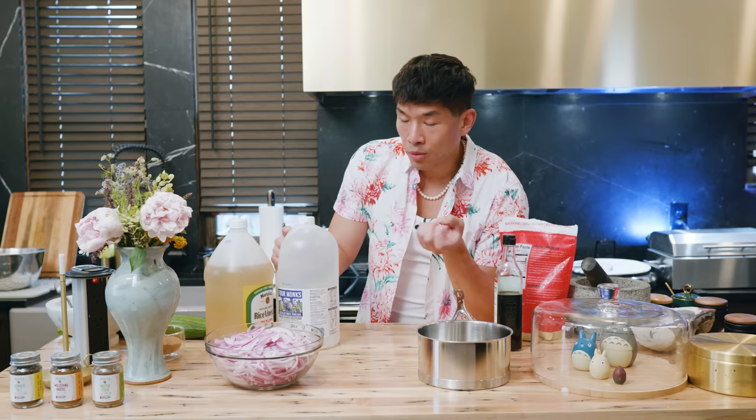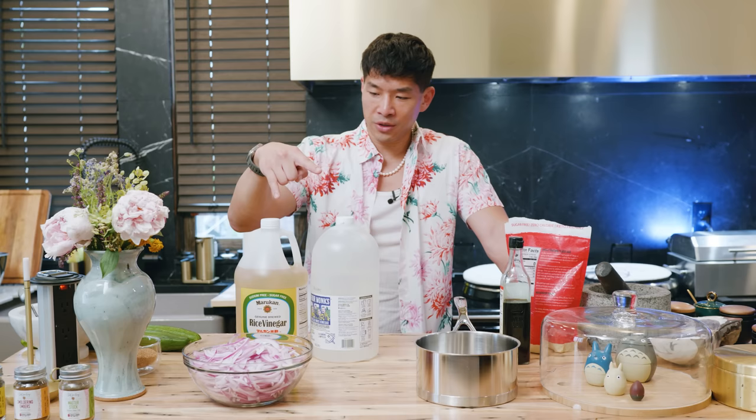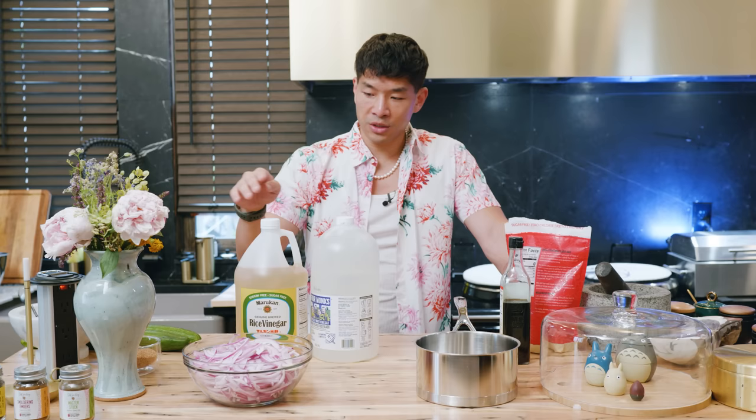Whenever you're pickling anything, there are a whole bunch of vinegars that you could choose from. There's always the basic white distilled vinegar, which is fantastic. I really like the mild sweetness that comes with rice vinegar — not rice wine vinegar, and not sushi seasoning rice vinegar, just plain distilled rice vinegar. For the red onions, I'm going to go for a mixture of rice vinegar and distilled white vinegar. For the mustard seeds, I'm pretty much just going to do the rice vinegar. All the parts for the recipes are equal parts regardless of the vinegar that you're using.